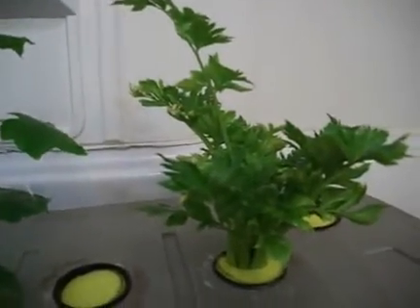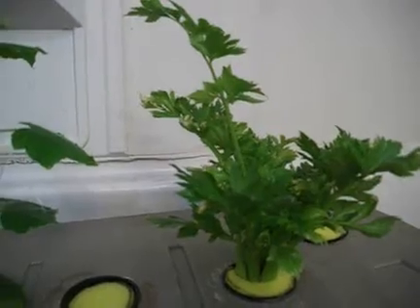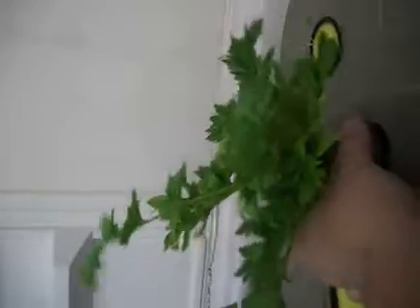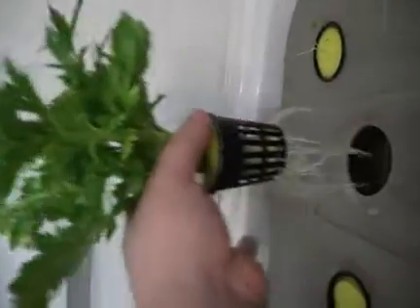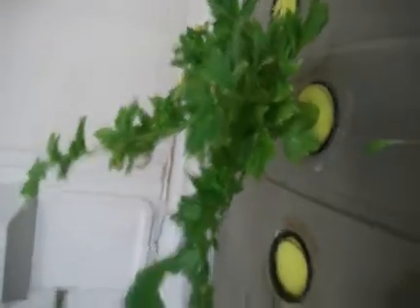And if we look here, we got our celery which is growing — and it's growing a lot. This is the celery I bought at the store and it's growing very fast actually. I didn't have to do anything; I just cut it down and put it there, and that's it.